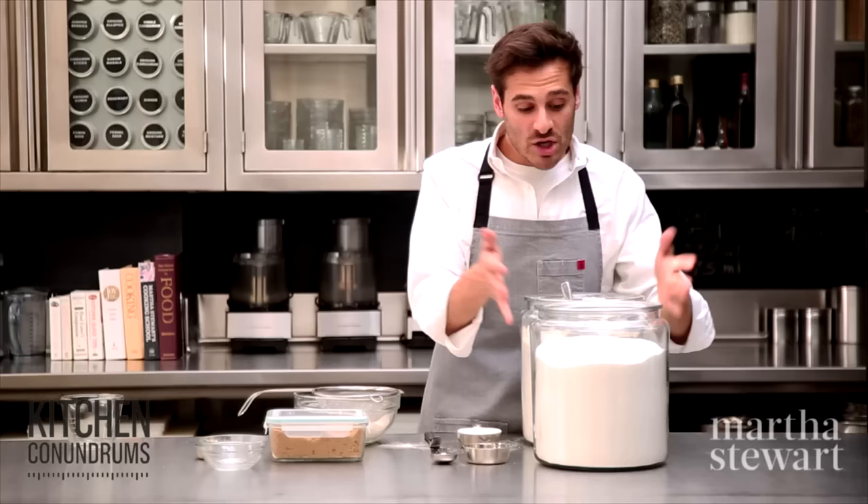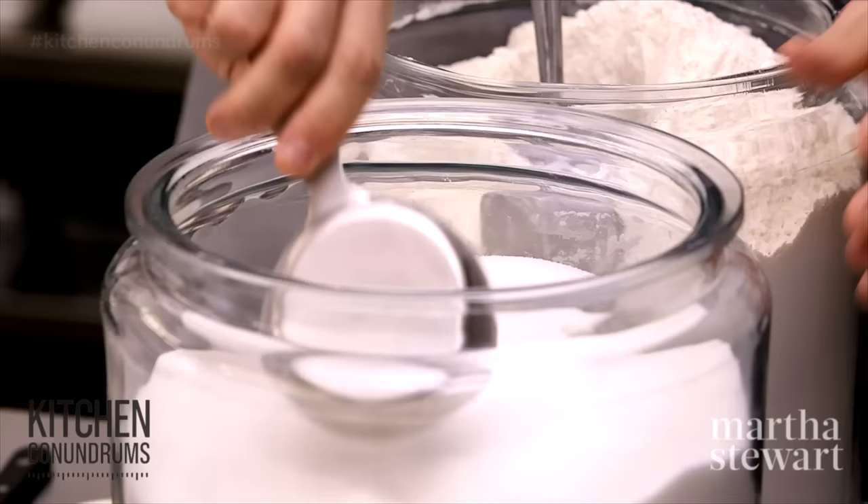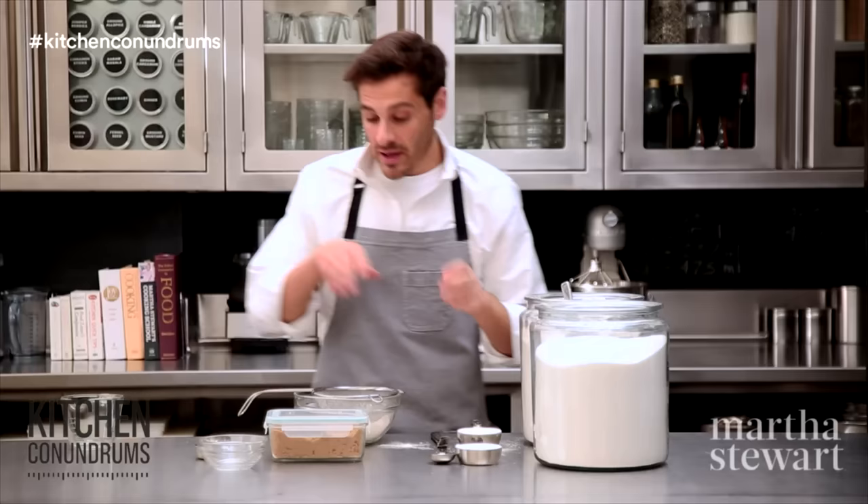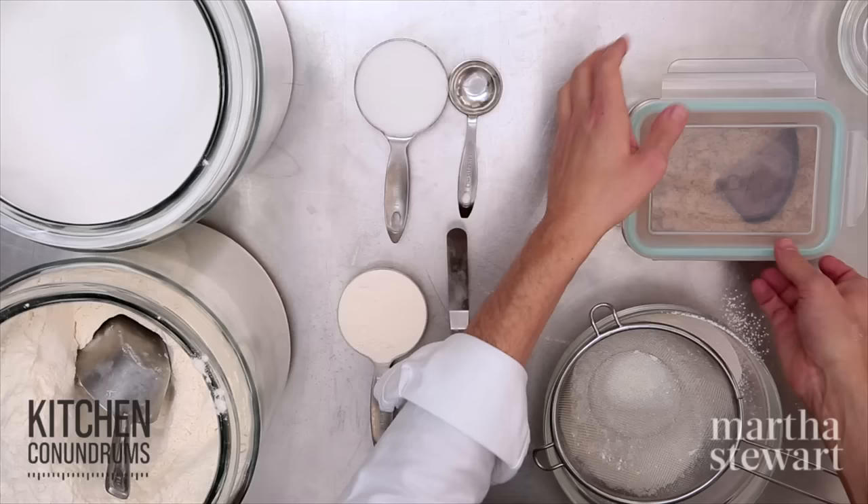Something like sugar is already dense, so there's no need to stir it up and you don't need to scoop into the cup. You can simply dip your cup into the canister itself and give it a good swipe, and the weights would be completely consistent. This is a perfect half cup of sugar.